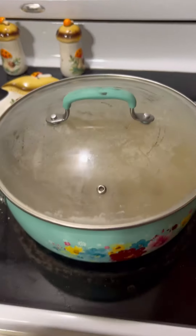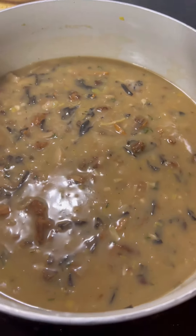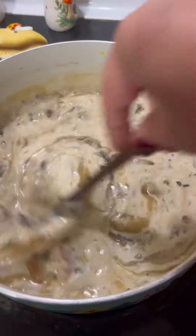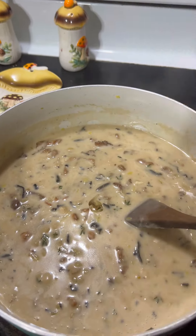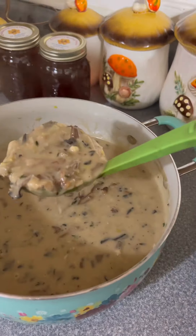Bring it to a boil, then lower the heat and simmer it covered for 20 minutes. And do not forget to toast up some bread with your soup so we can get all fat and sassy. After 20 minutes of salivation and anticipation, remove it from the heat, stir in a half a cup of heavy cream, and an optional bloop of truffle oil. And that's it — there she is, and she is serving up some serotonin realness.